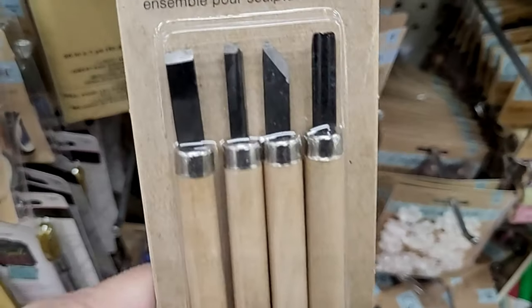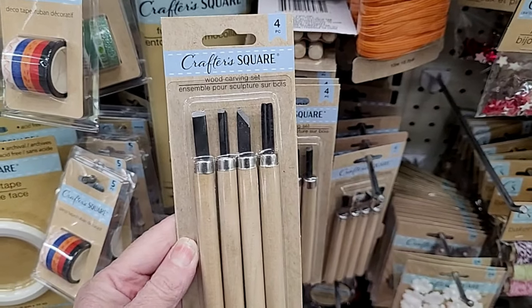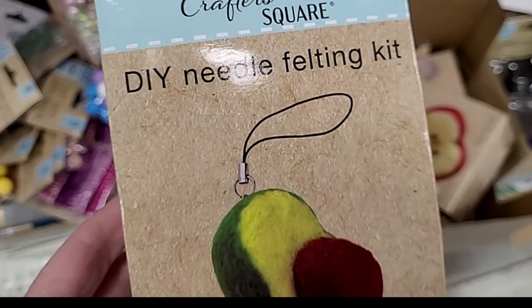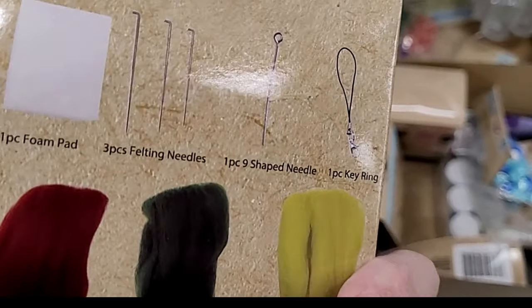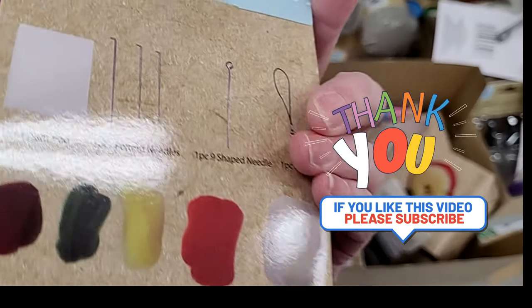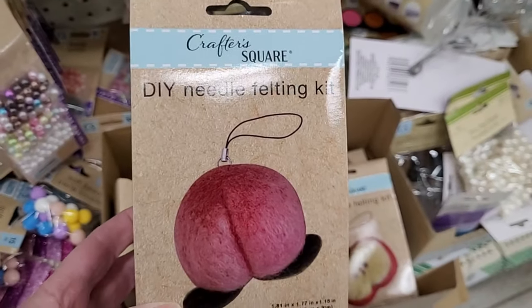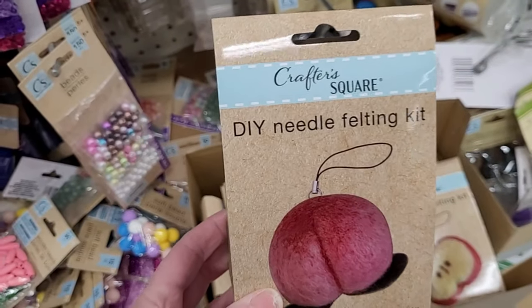Have any of you tried this wood carving set? It's four pieces by Crafter's Square. I'm afraid it's an accident waiting to happen, to tell you the truth. And we're finally finding the DIY felting needle kits here — look at that. It comes with everything you need and makes an adorable little key ring. This one is an avocado, and here they have the apple too. This peach one is making me giggle — it looks like a well-endowed derriere.